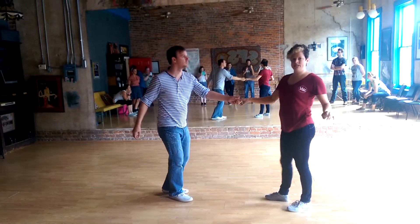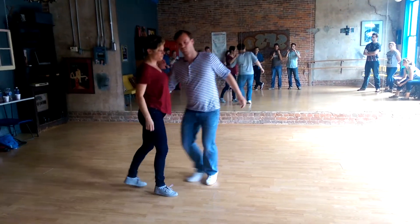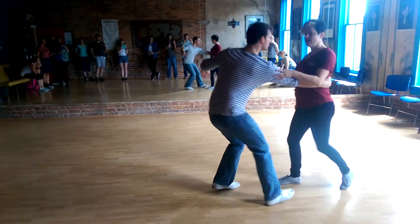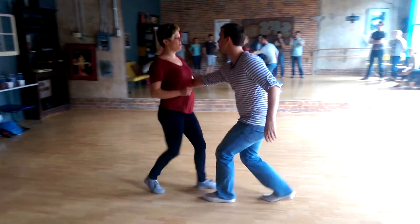And then we also did the Lindy promenade, which we did from our front to back step. Walk, walk. We have the leader goes and then the follow comes in, leader goes, and the follow comes in.